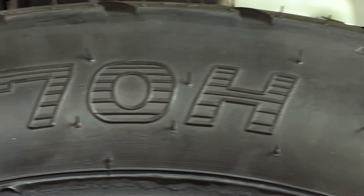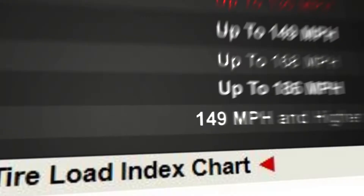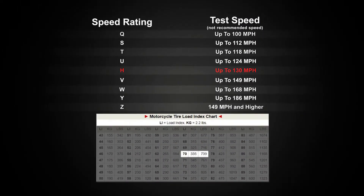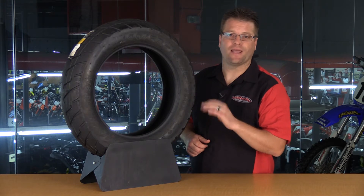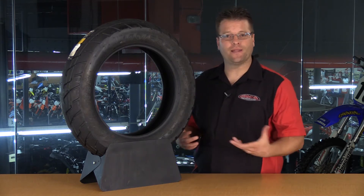The next alphanumeric code is going to be the 70H. That means this tire can travel up to 130 miles an hour and carry a load of up to 739 pounds. Again, this number and letter change depending on how fast the tire can go and how much it can carry.